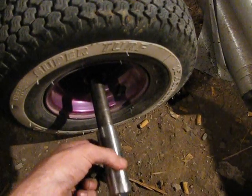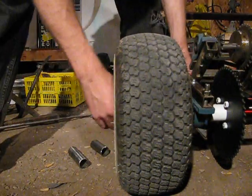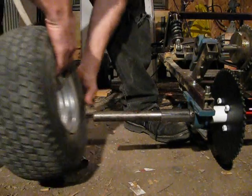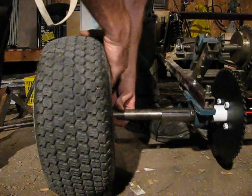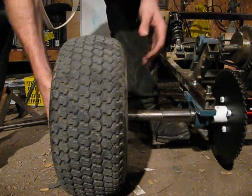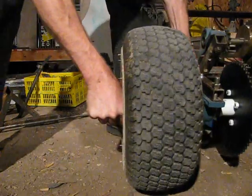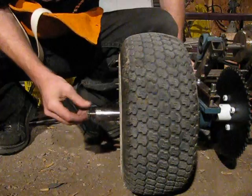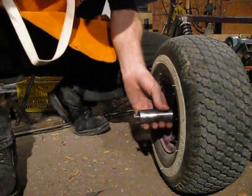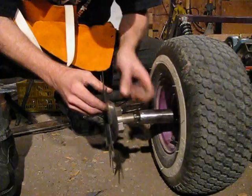Pretty neat. Put it together quick and see what it looks like. Make sure that my key spot is there. Yep, that's how she's going to work. Looks pretty good, looks like it's going to work. Then, once that's all done, I'm going to take this big rotary tiller blade and stick it on there — weld that right on there.